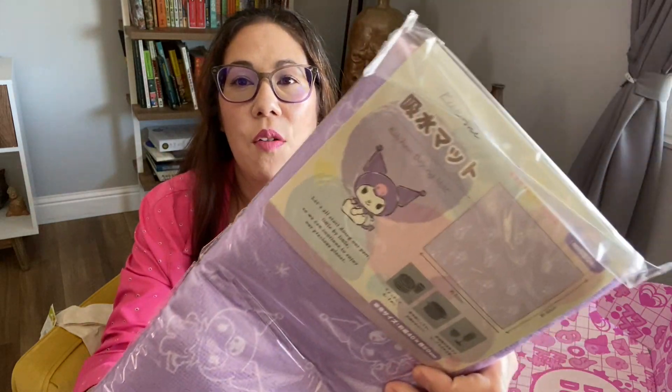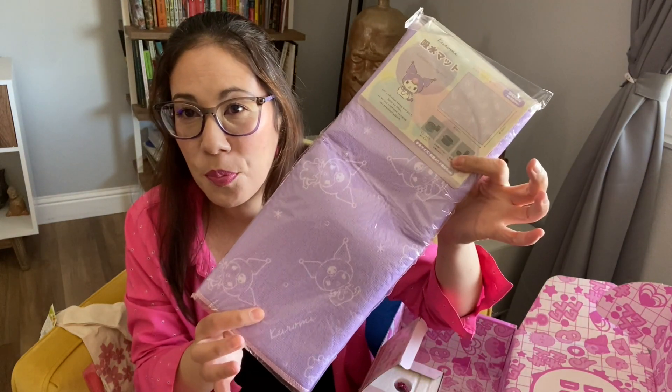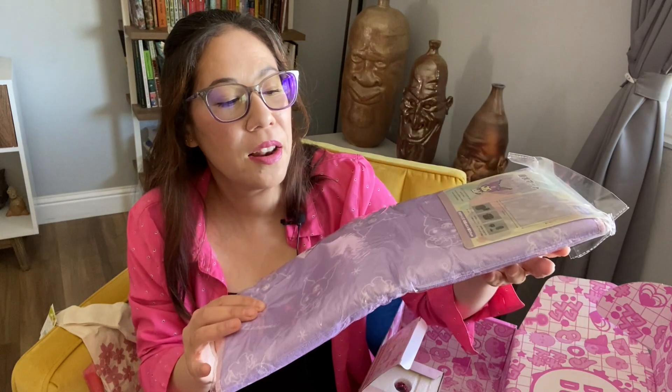Last but not least, this one is a little towel mat. It says it's perfect for drying dishes or something like that. Pretty good size — not too big, but it's just a nice drying mat. It might come in handy for me for cleaning makeup brushes, dishes, all that kind of stuff.